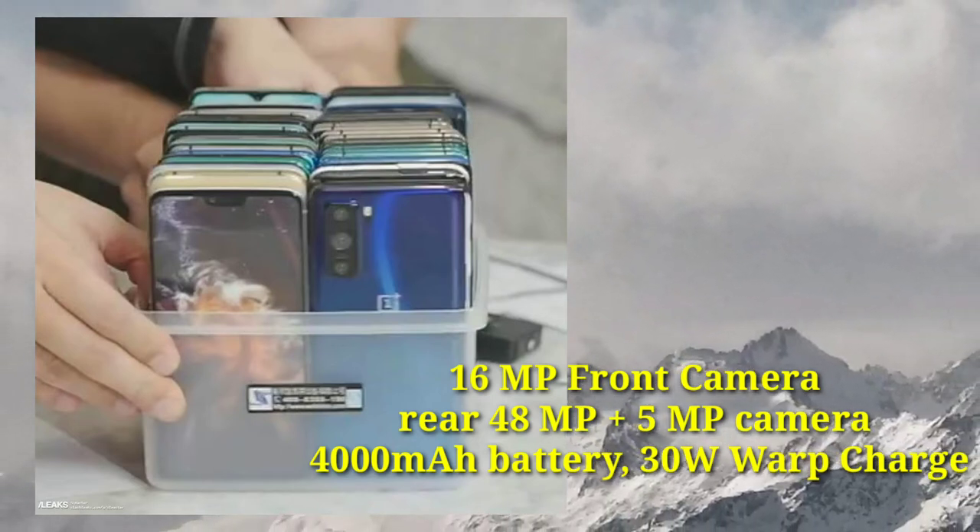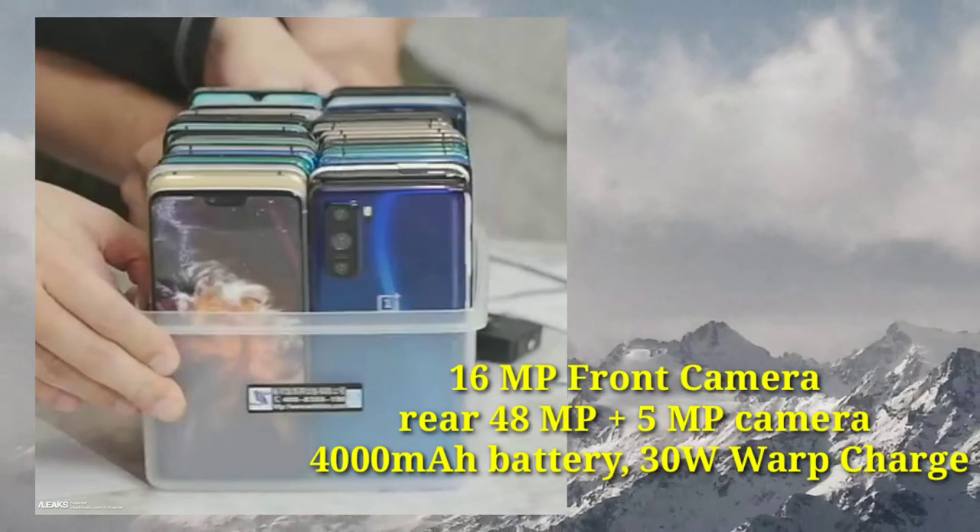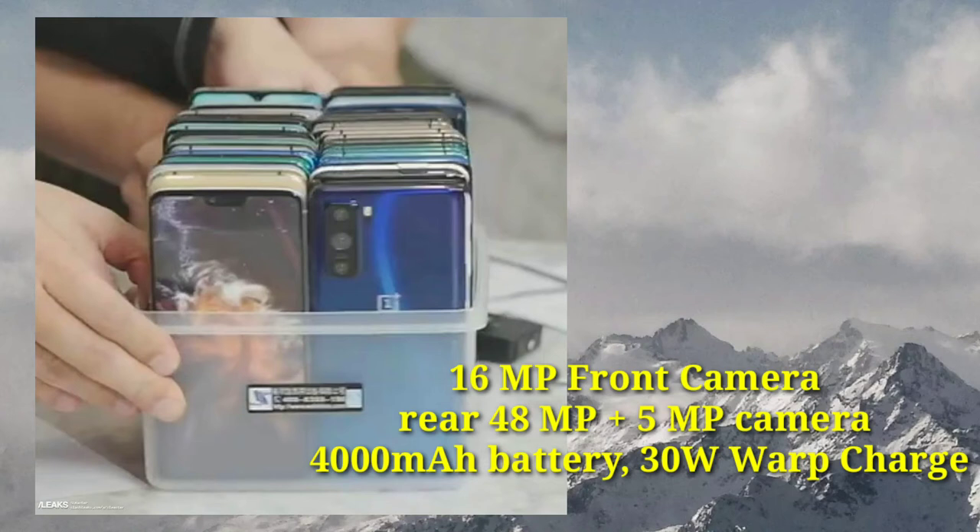The camera setup includes a front camera of 16MP and a rear dual camera system with 40MP and 5MP. It has a 4000mAh battery with a 30W charger.